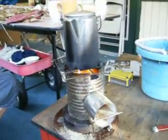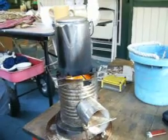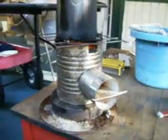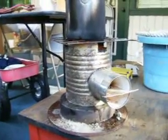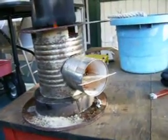Mosquitoes are kind of bad where we're at right now. Got some coffee brewing. It's sitting on top of a rotor so it don't burn the table — a big ol' piece of iron.